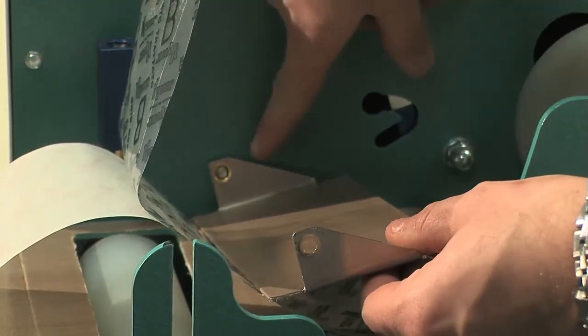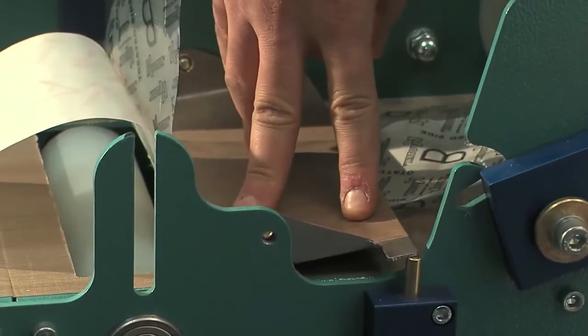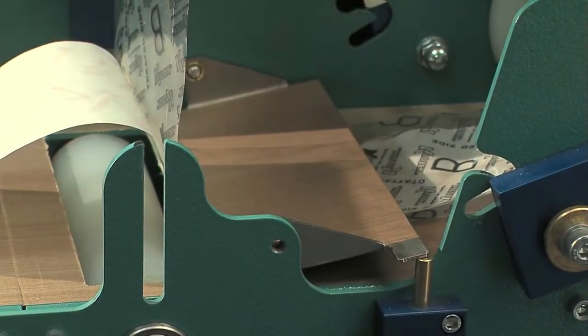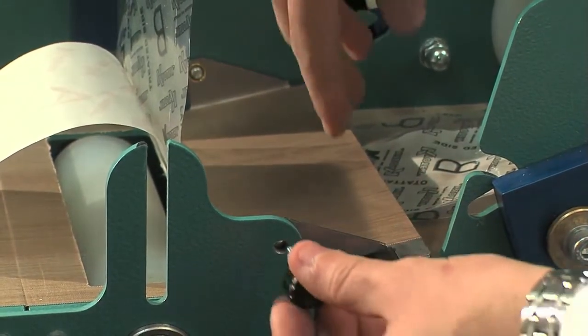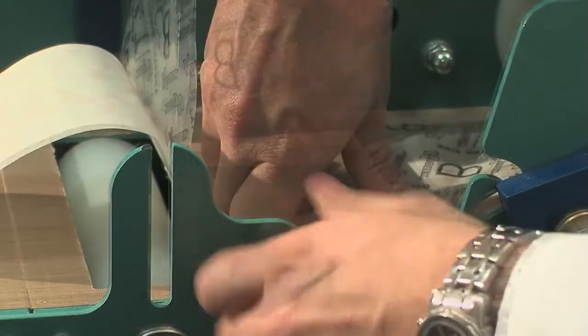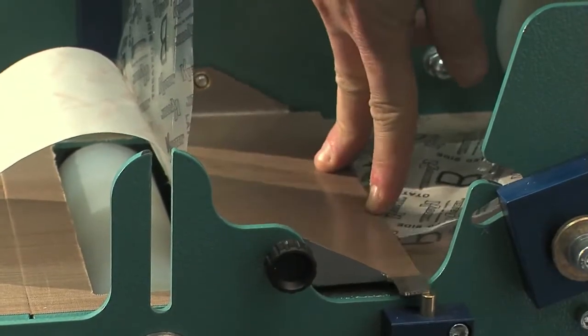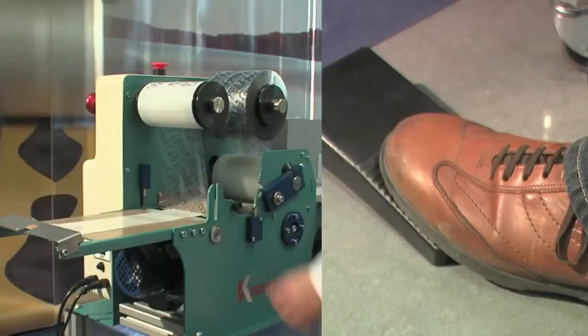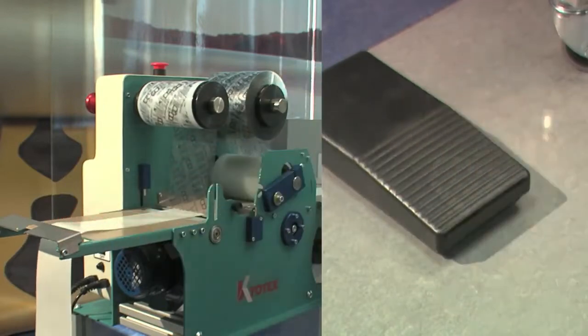Place the separation sheet to the right of the coupled paper and polythene and fasten it with the appropriate screw. Operate the machine while accompanying with your hands the paper which comes out of it.